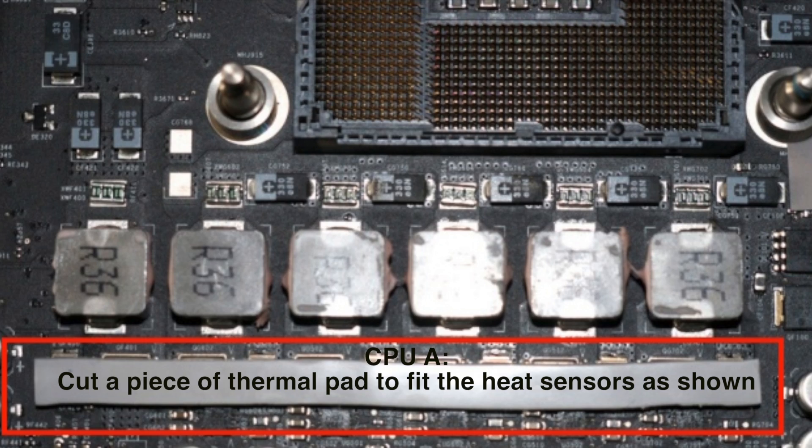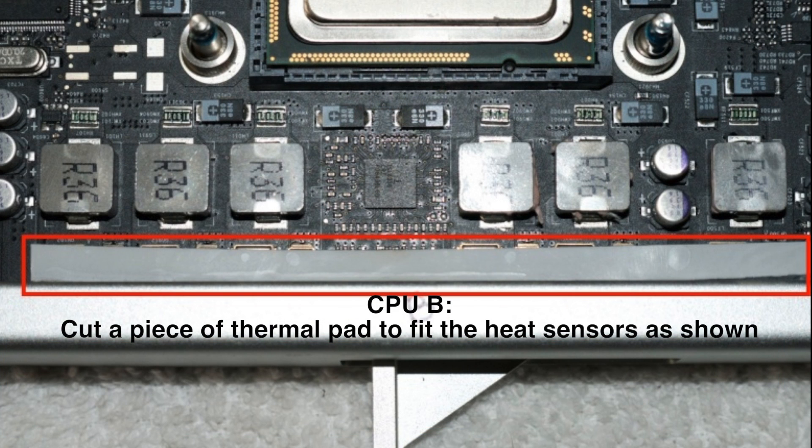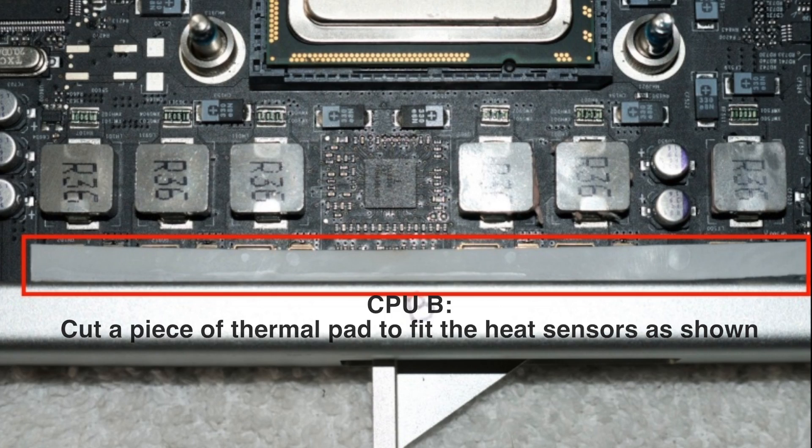The next thing I did was put thermal pads on the heat sensors. Each CPU has its own heat sensors and they're not exactly the same size, so for CPU A you cut a piece of thermal pad to fit CPU A's heat sensors, then do the same for CPU B — you can see CPU B uses a thinner strip. The heat sinks already have thermal pads on them, but we need to add these in addition to make up for the difference in CPU size.